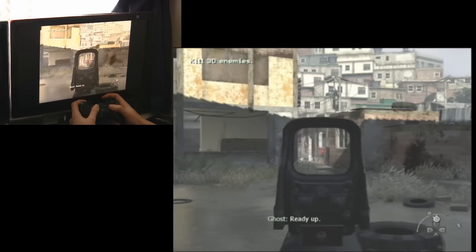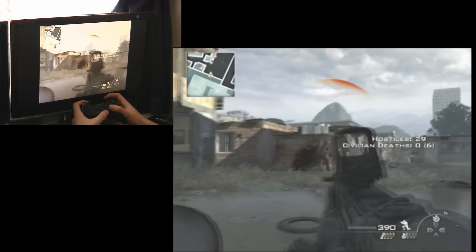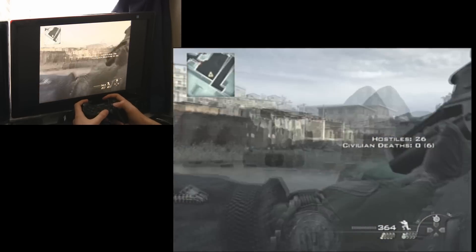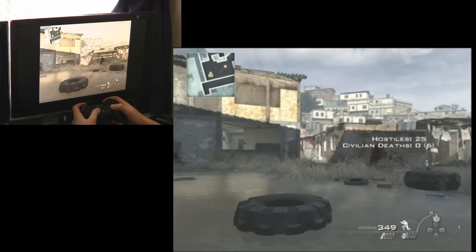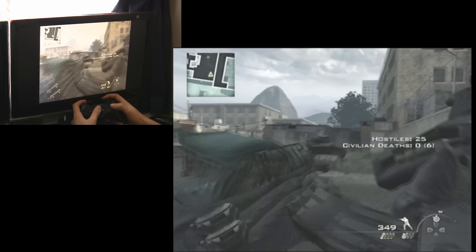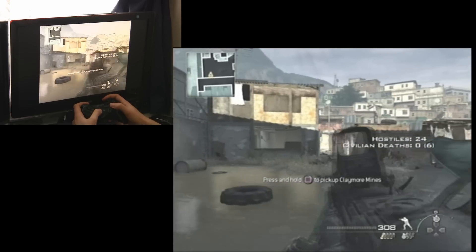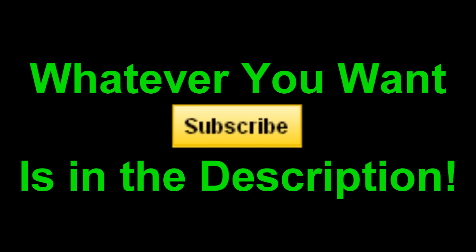Again, this is when I realized it was in 4:3 — I didn't realize initially. For those not familiar with the Call of Duty series, essentially you're killing terrorists in some sort of village. I'm not doing a very good job but I'm just proving to you that the EZ Cap works. If you want to see the video in full I'll upload it. Thanks for watching and don't forget to subscribe.